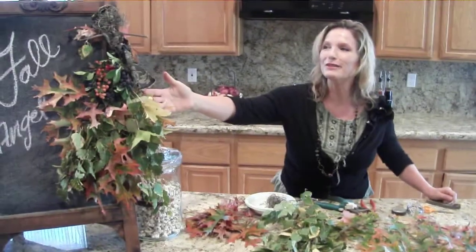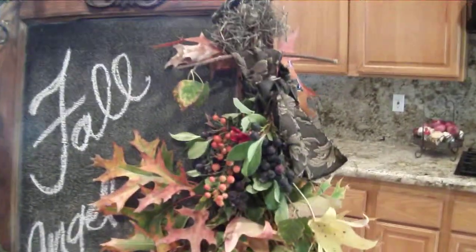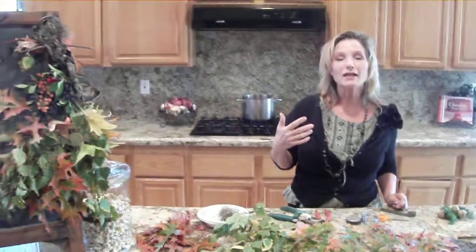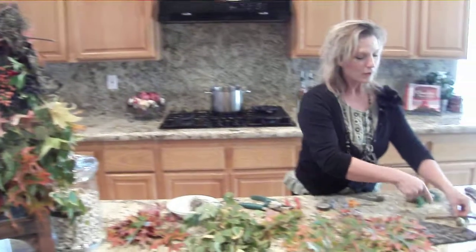Hello, welcome to my kitchen! Today we're going to do a really fun craft — we're going to make this beautiful fall angel. What's fun about it is you can take your kids or grandkids on a walk and collect all different kinds of berries, flowers, and leaves, and teach them about what different plants are in your yard at the same time.